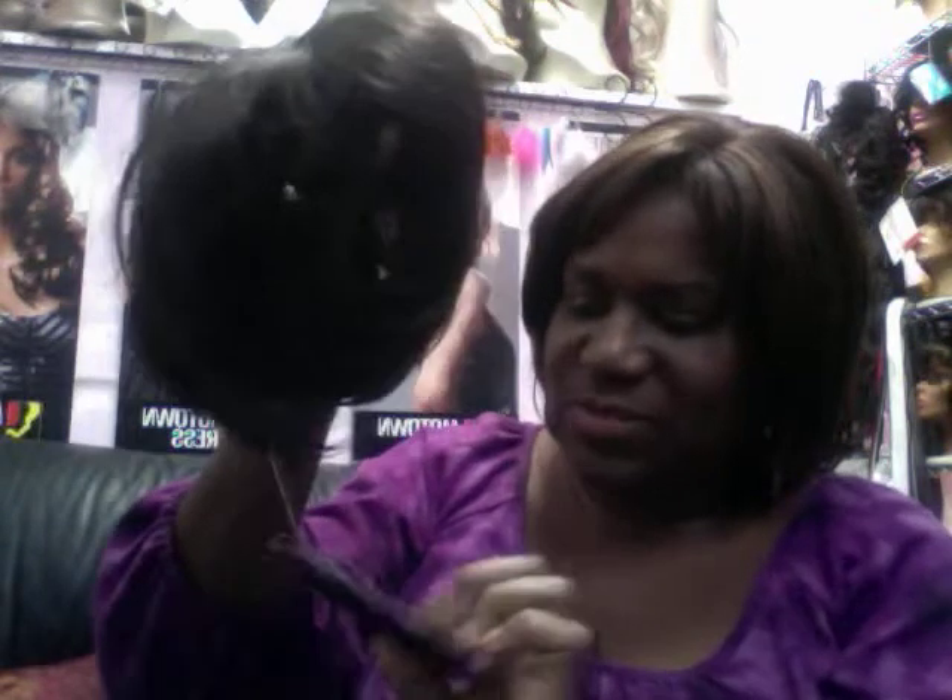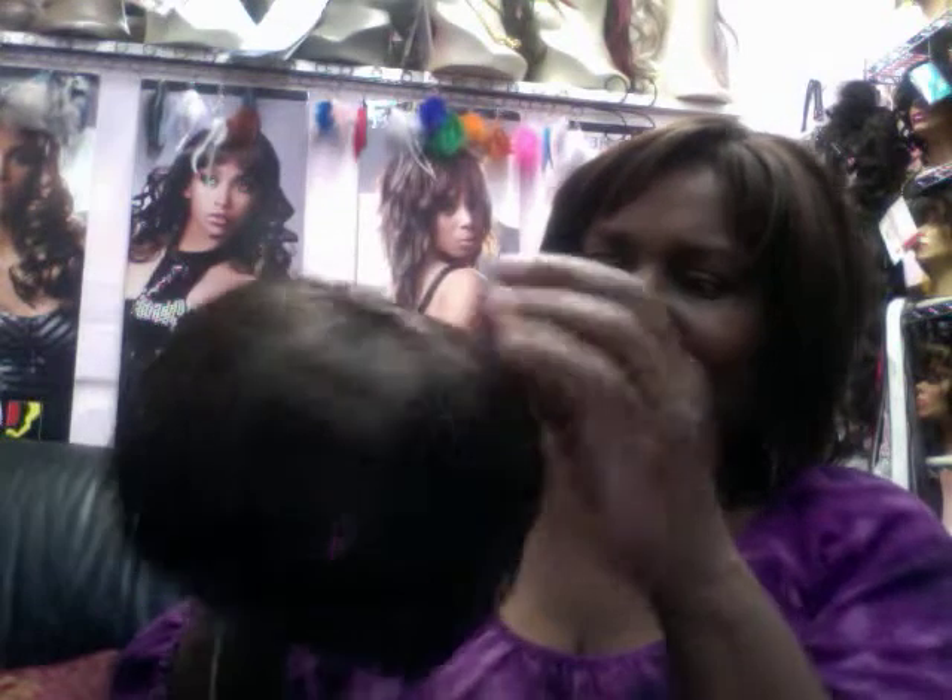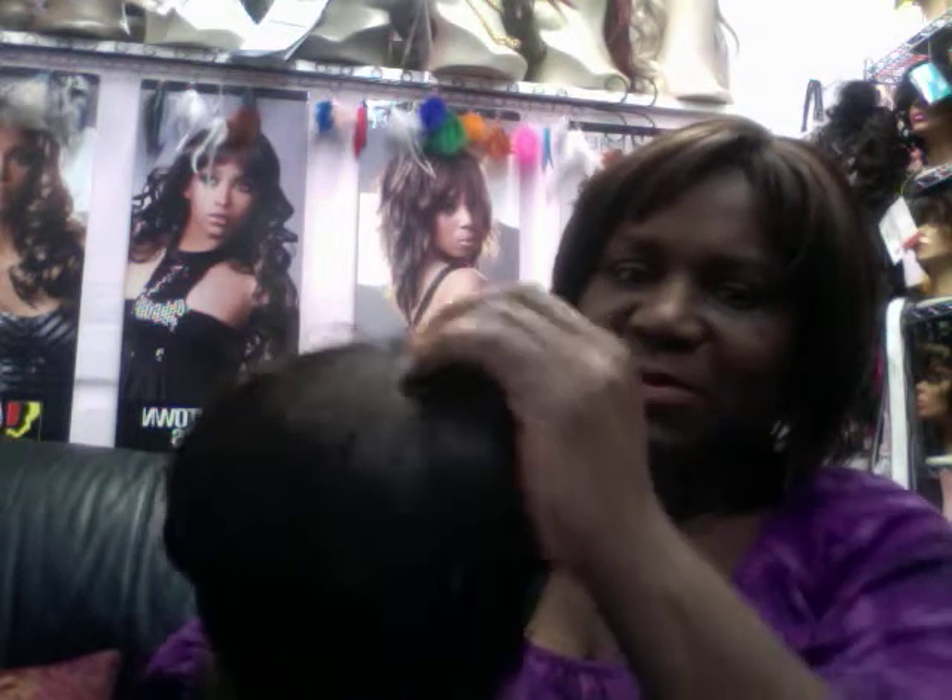This is one of the straighter ones — this one just happens to be synthetic, though I do have these in human in the store. Basically, this one has a skin top. Where you're experiencing hair loss in the front of your head, this is what you would put there. It has clips. I've augmented a few of them for some customers where I put more clips around so that they have clips they can actually clip to their head, giving them a little bit more security.